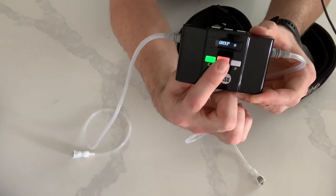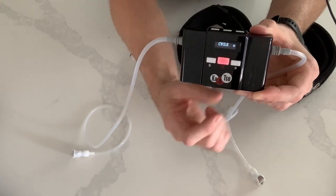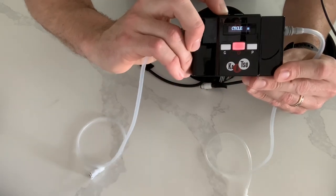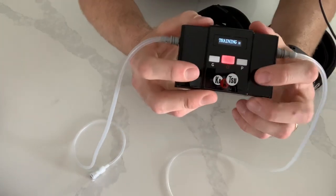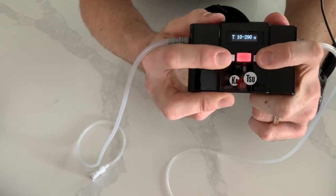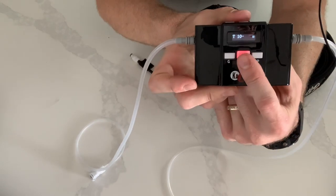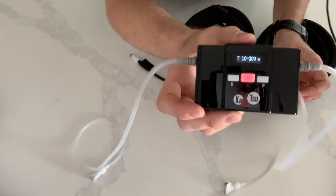To get out of the group mode, hit the power button one more time, and then you can switch to either side by pressing that button. To change it from cycle to training mode, hold down the L button and it goes to training. From there, you use P and G to raise or lower the pressure. Once you get it to your desired pressure, press the power button and it will start to get there. Since we don't have this connected, it got right to where we're going.